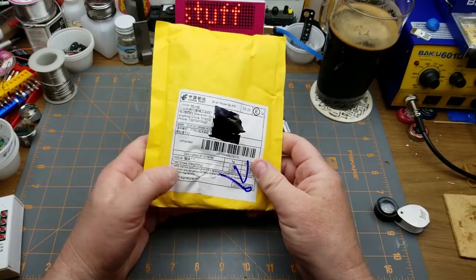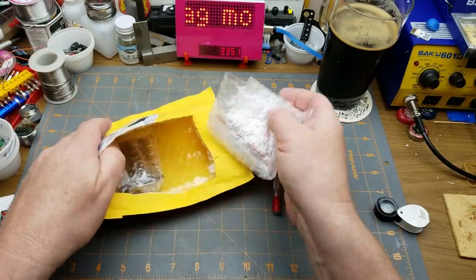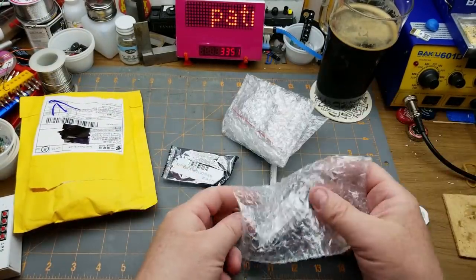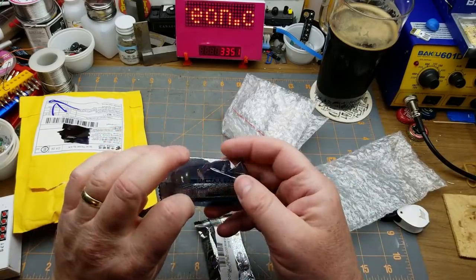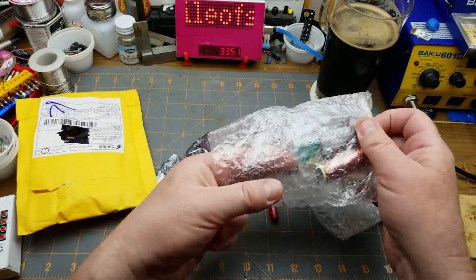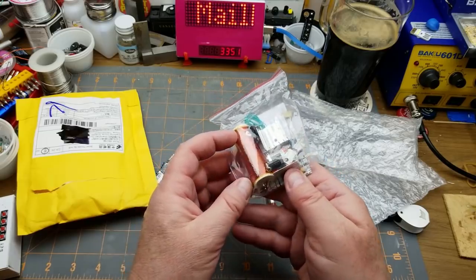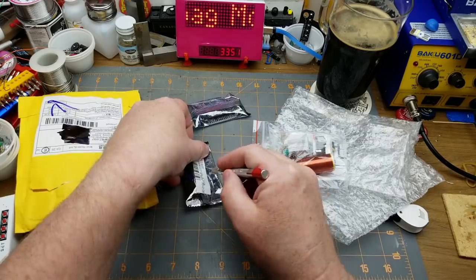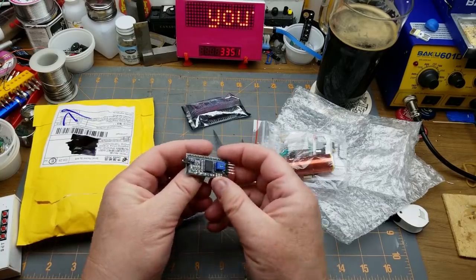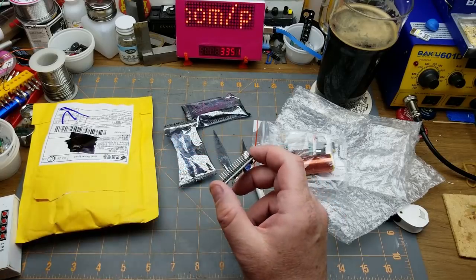Next up, description says 'module times one' — but there's more than one. We have a couple of 1602 LCD modules, and a kit with an inductor, a heat sink, and a big transistor. I'll look at the LCD modules first. I think I know what they are — yep, these are the I2C little backpack for the 1602 LCD modules.